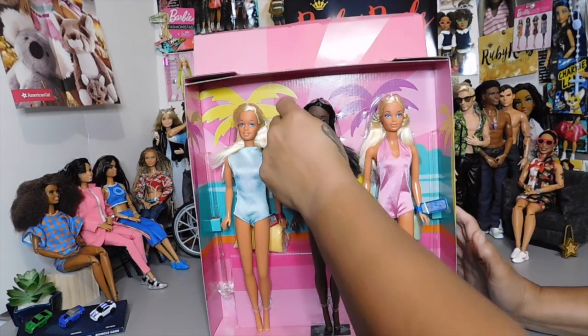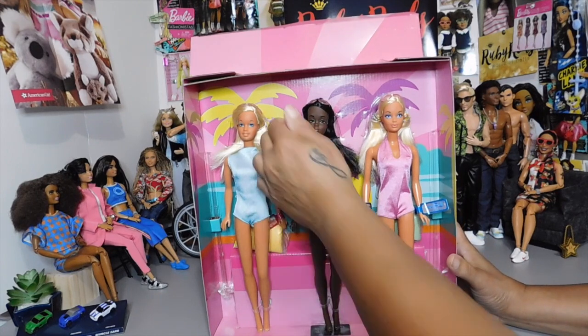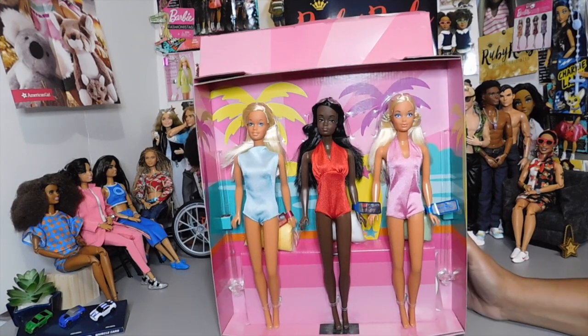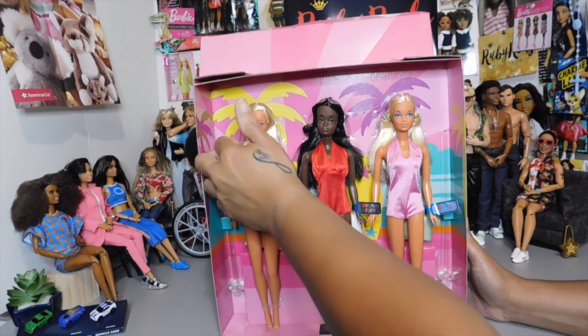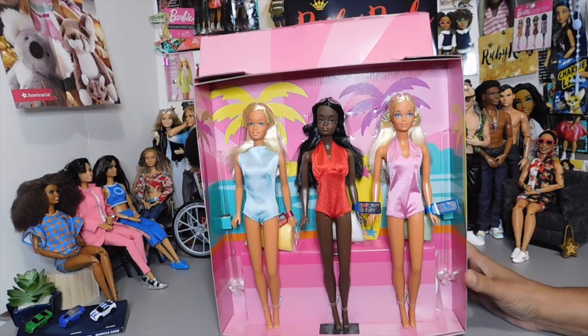They are just so gorgeous — they look just like the original dolls, they really do. A lot of adult collectors that I follow said they weren't really going to buy it because the only doll they wanted was Christie, and they didn't see the justification in paying $80 for the whole set. But I don't have any of them, so it was a win-win for me.